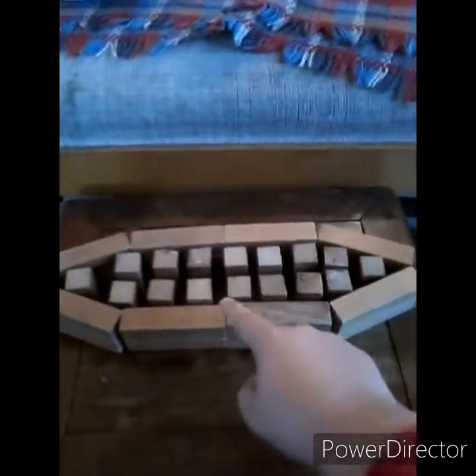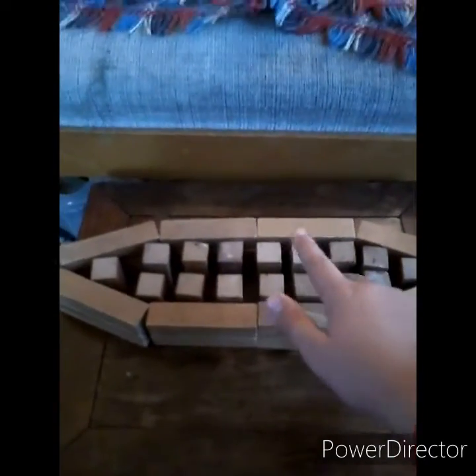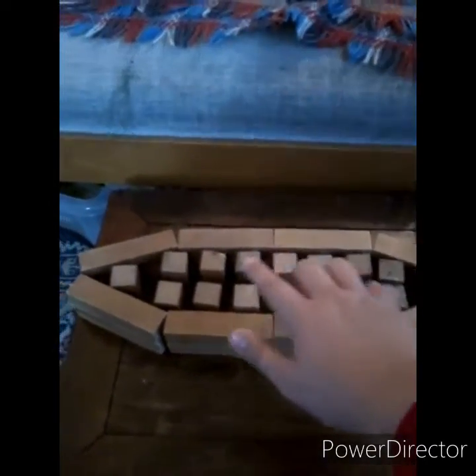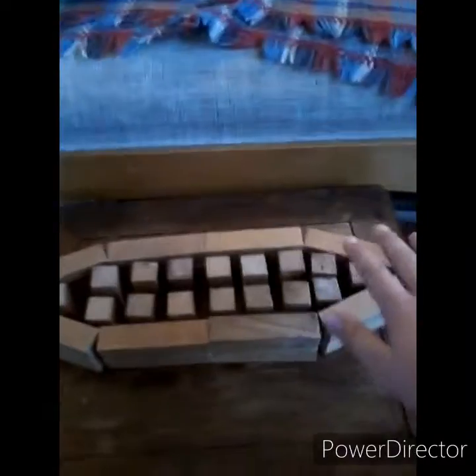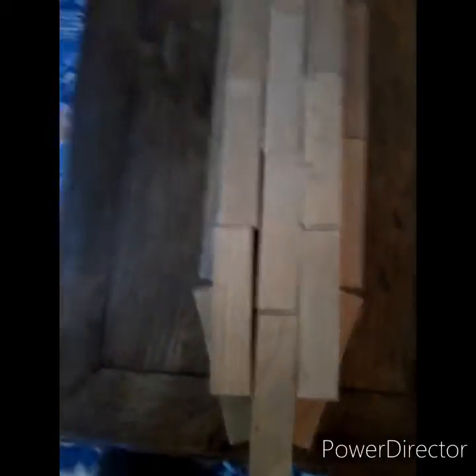Now we're going to work on the inside of the boat to keep the wooden deck up. We've just finished making the supports on the inside so that when we build the deck, it's not going to fall into the boat. This is our wooden deck — it's a simple wooden deck, not really perfect, but I'll modify it a little bit and then get to the sails.